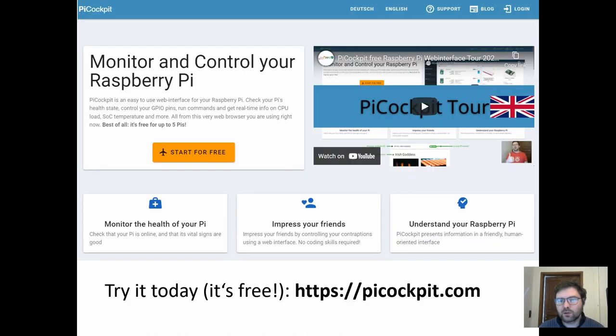PyCockpit is not just about the BME688 sensor. We do have some other very useful apps to control your GPIO, to run tests on your Raspberry Pi — for example, identify which model it is, which serial it has, where it was manufactured, the amount of RAM, free disk space — and the ability to run commands and so much more. If you're interested, check it out today at https://pycockpit.com. It's free, nothing to lose.